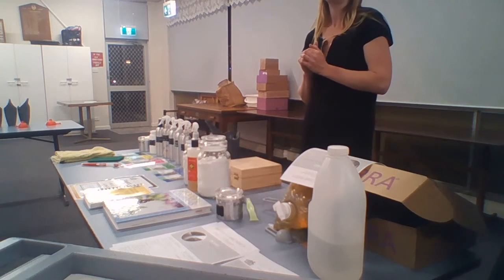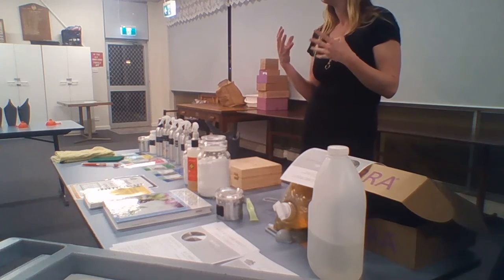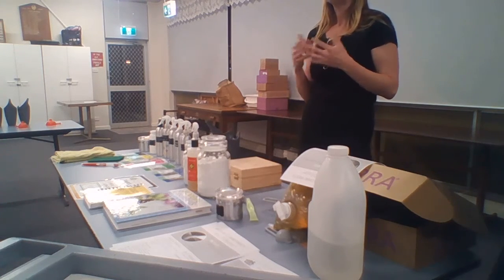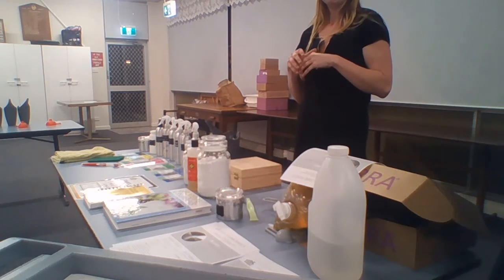To look at not just what it is you want to get done in the environment — whether you want to get grease off something, or whether it's just general dirt, or whether you want to look at the other stuff that's going to come on board with that as well.